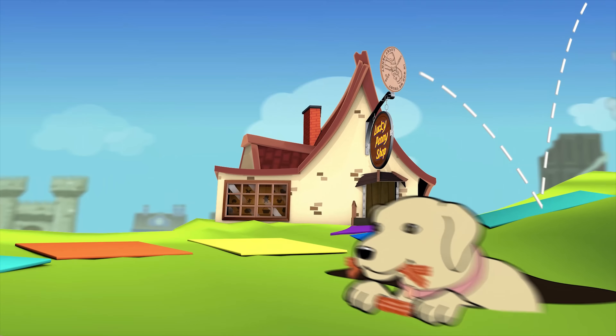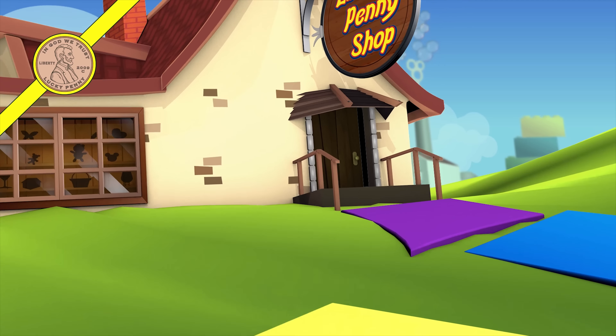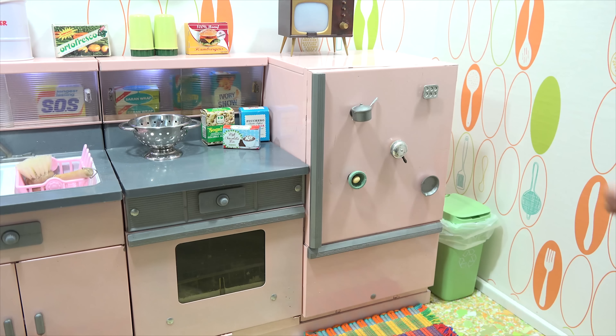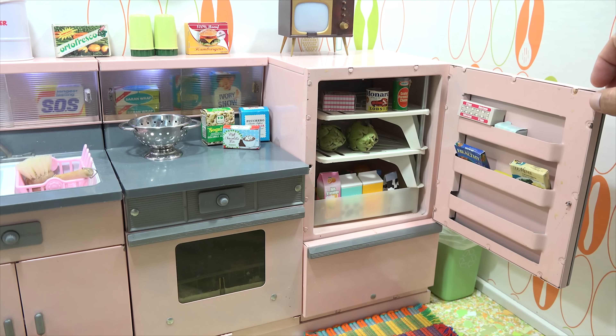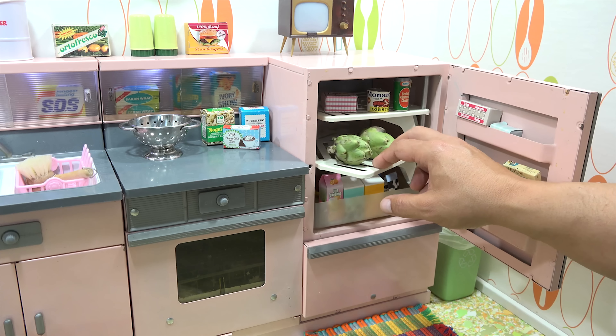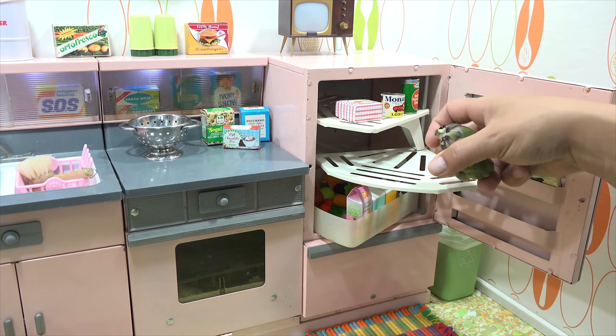You are now watching a Lucky Penny Shop product feature. Welcome back to the Lucky Mini Kitchen. Thanks for stopping by. Today I'm gonna make stuffed artichokes with a lemon butter dipping sauce. So let's head on over to the prep area and get started.